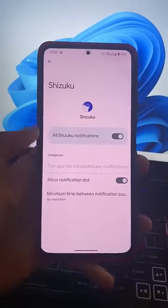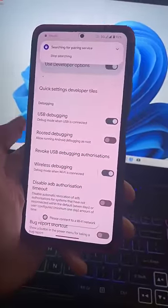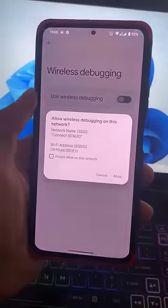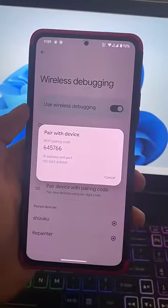Especially if you're using Android 13, you need to grant this permission manually. After that, you can see a pop-up that starts searching for the pairing device. Note that connecting to a Wi-Fi network is important — without a Wi-Fi connection, you will not be able to pair with Shizuku without root.